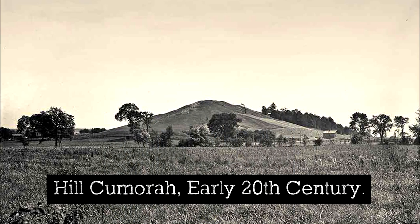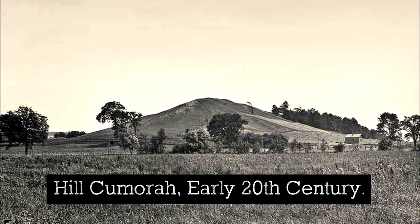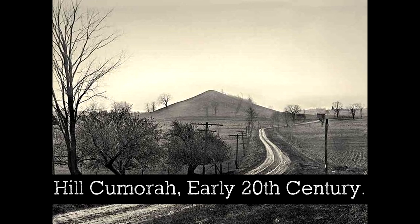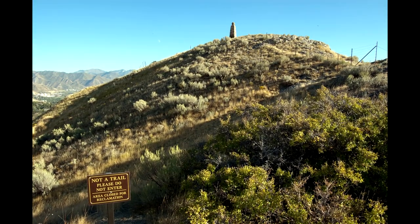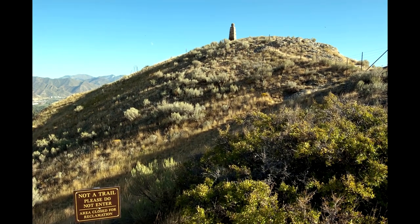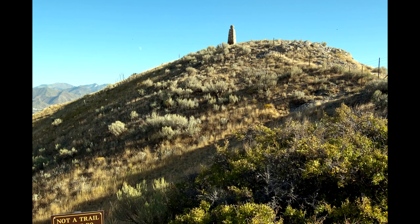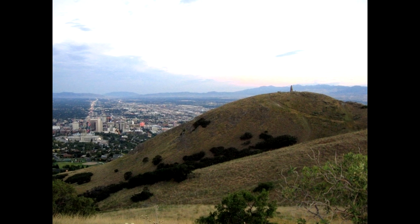When the church acquired the Smith Farm and the Hill Cumorah in 1928, Torleaf felt impressed that a monument needed to be raised to commemorate the beginnings of the Restoration. Accordingly, he prepared seven sketches of a statue to be raised on the Hill Cumorah. One night in 1929, he climbed to the top of Ensign Peak in Salt Lake City, spread the sketches out on the ground before him, and prayed to know if he was doing the right thing — would the brethren even accept his idea, and which of the sketches was the right one?